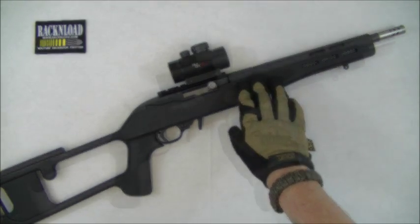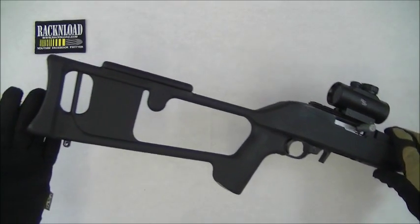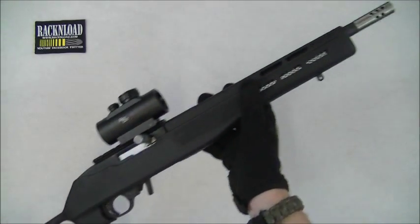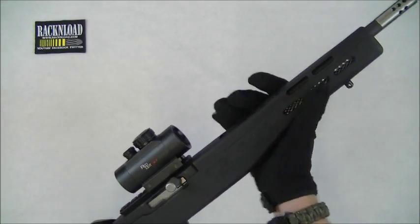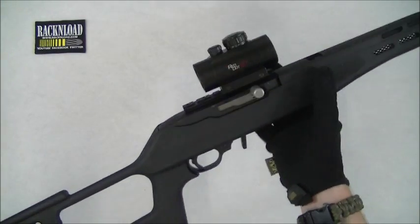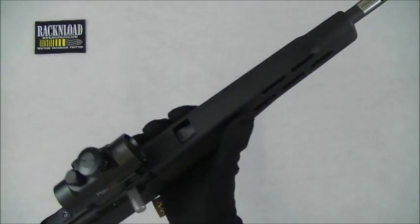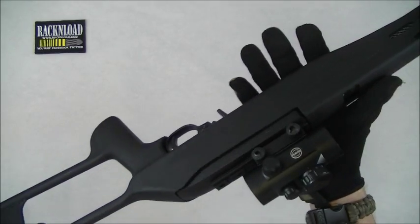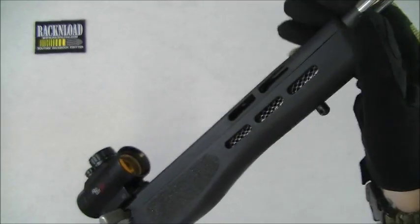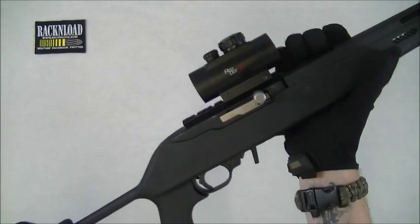This is what I came up with. It's an Advantage Technologies stock, the Dragunov style, and it is mega short — 32 inches the whole gun altogether. It's perfectly legal in the UK; the barrel is over 300 millimeters. It is very short, and this thing is so pointable it's unbelievable. It's so lightweight — I haven't actually put it on the scale yet, but I'll throw the weight in the details of the video.